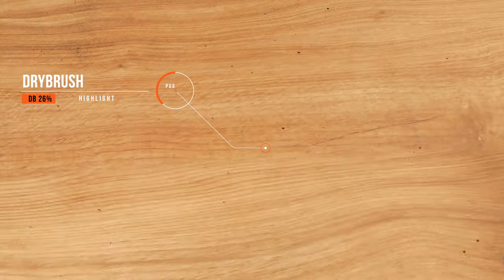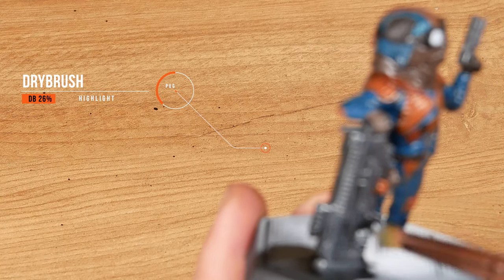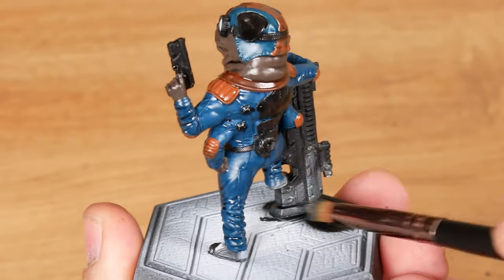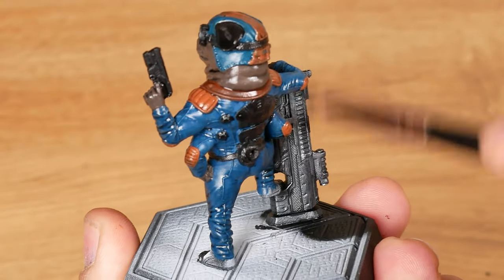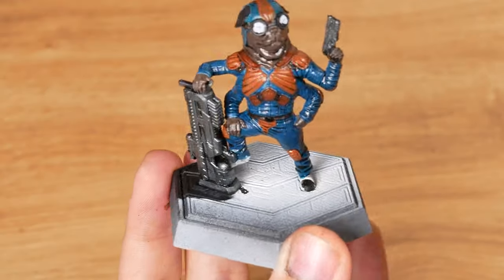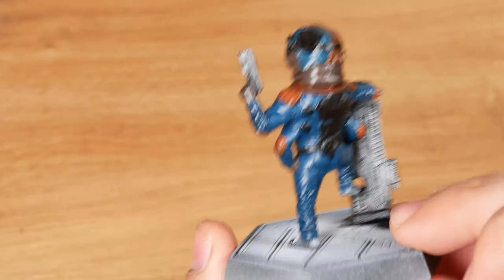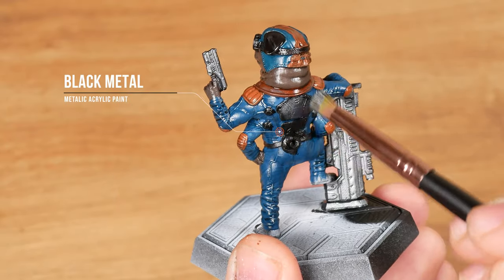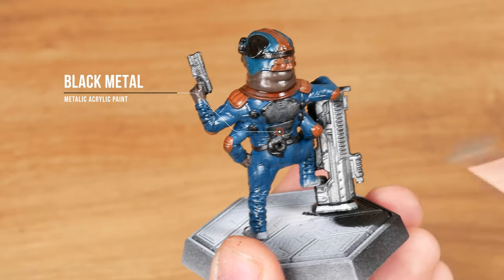Another cool technique is the dry brush. You remove the excess paint and apply the brush almost dry. This way the color will be just on the highest parts. Like the wash, it helps to give volume and show details.